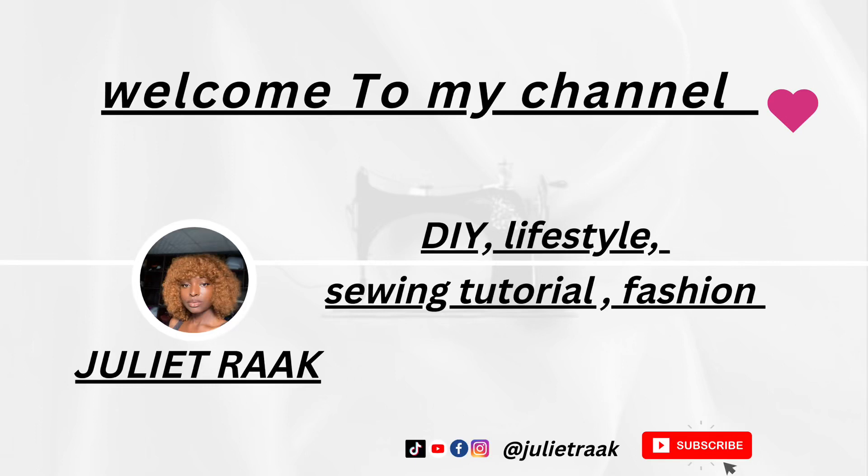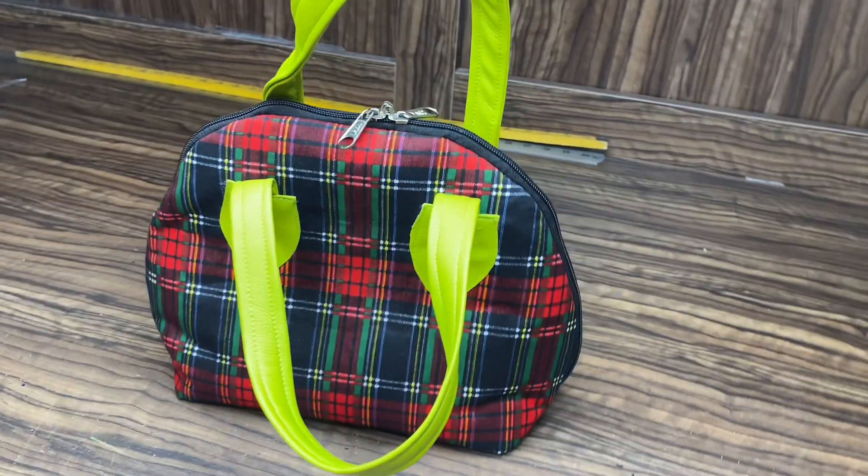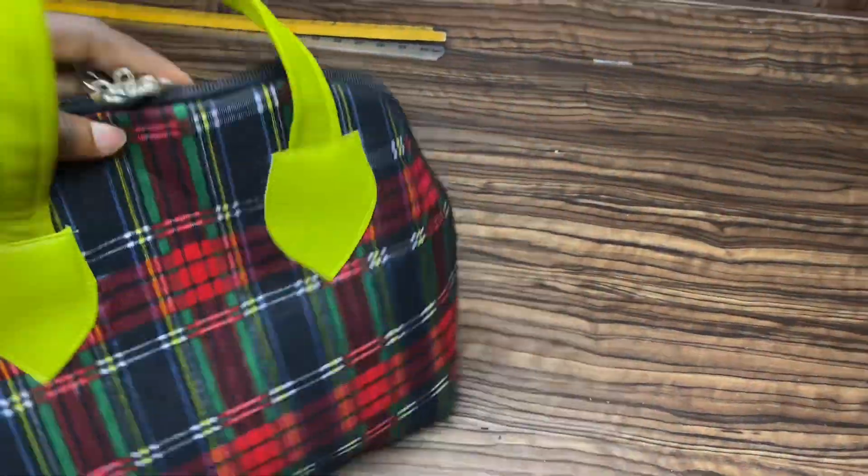Hello, welcome to my channel. How are you all doing? If today is your first time seeing this channel, you're welcome. Today's tutorial is going to be all about this beautiful bag you're seeing right now.